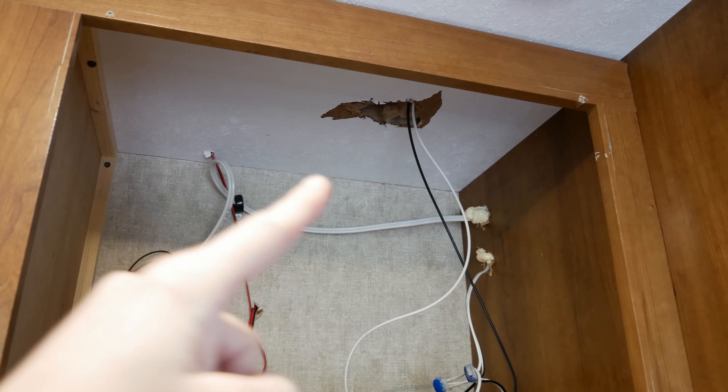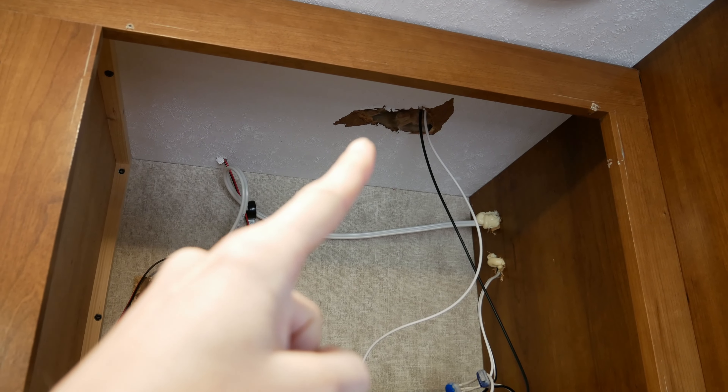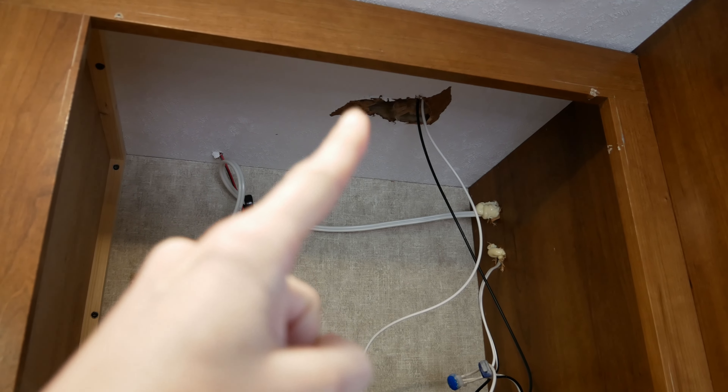We're ready. Okay, here we go — moment of truth. He's going to drill through the roof now. Right behind me — right there is where the drill is hopefully going to come through.